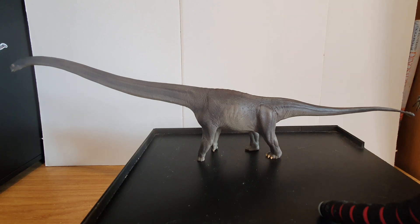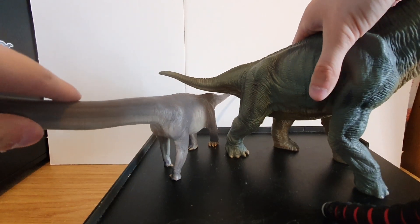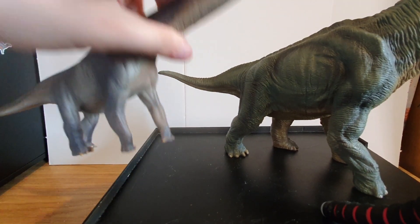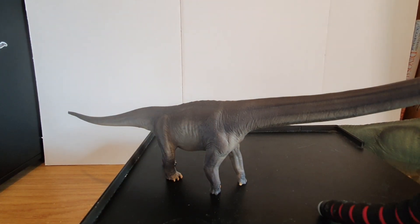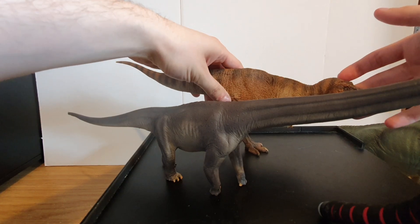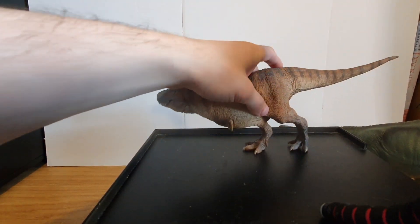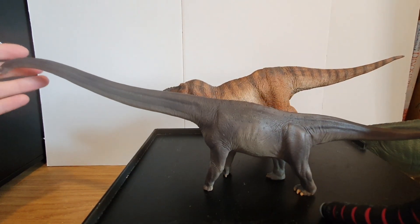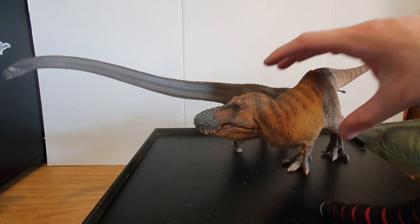I actually forgot to do some size comparisons — let me just get the Papo Brachiosaurus. Here it is with the Papo Brachiosaurus — you can see it's actually nowhere near as big. It's actually quite small. And here's the PNSO Wilson T-Rex — it's even less bulky than Wilson. This is a small sauropod figure, really is. But again, I think it's supposed to be a juvenile specimen, so who can really blame them — but it is a bit disappointing.